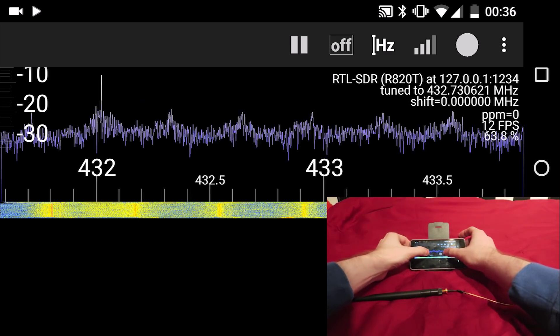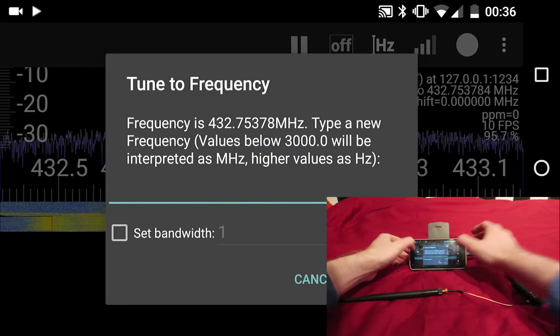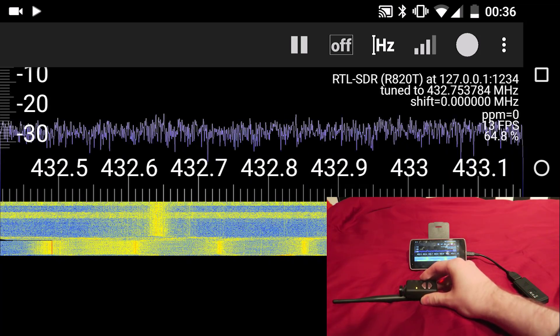We can zoom in and out, and we can also select the frequency we want to see. I can move my Mobius camera close to it — which is notorious for producing noise — and you can see it is affecting the 433 band.